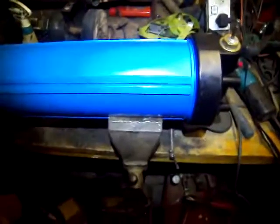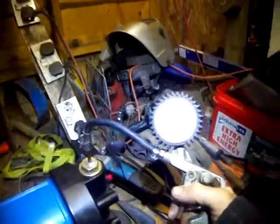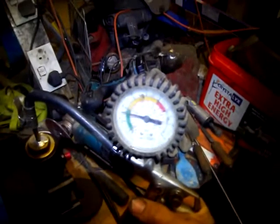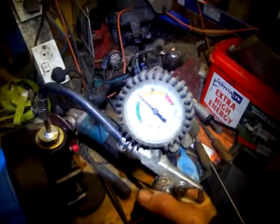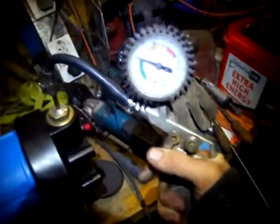I've bolted it down this time, just in case — just as fun as last time. Pretty hard. It seems to be holding at 2.5 bar. Let's crank it up. Seems to be okay.